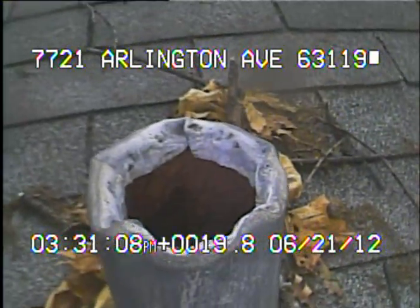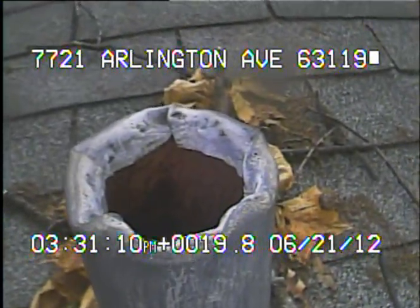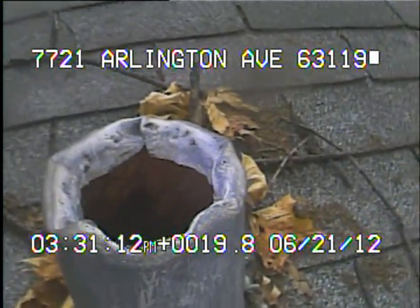I'm going to stop recording at this time and begin to record again after I've gotten the camera through the trap and out to MSD's line.